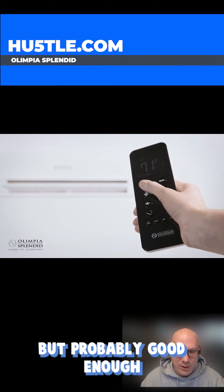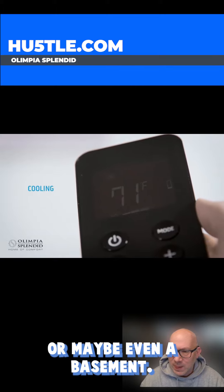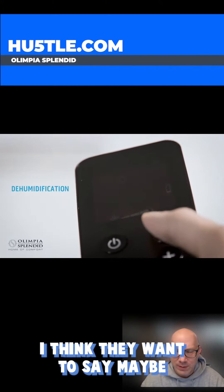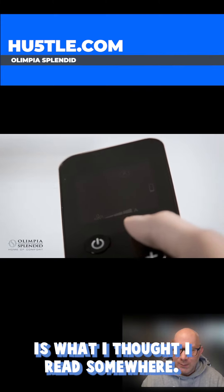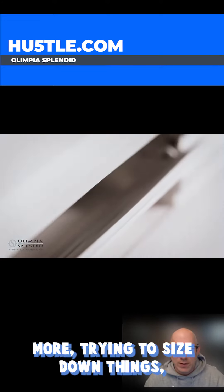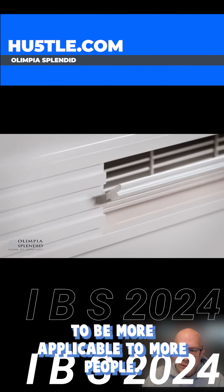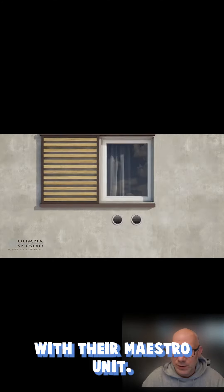So not a ton of output, but probably good enough for small apartments or maybe even a basement. It's interesting that they can have that all in one unit. I think they claim maybe 30 to 35 decibels. It's interesting as people are trying to size down things to be more applicable to more people. Anyway, that's the Olympia Splendid Maestro unit.